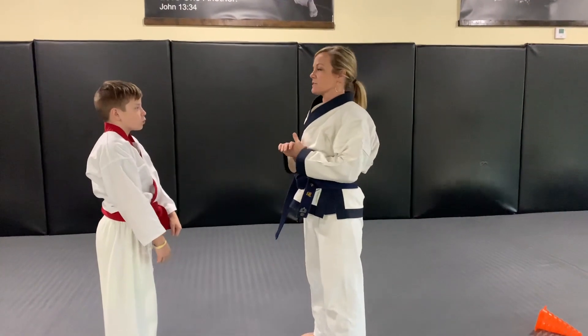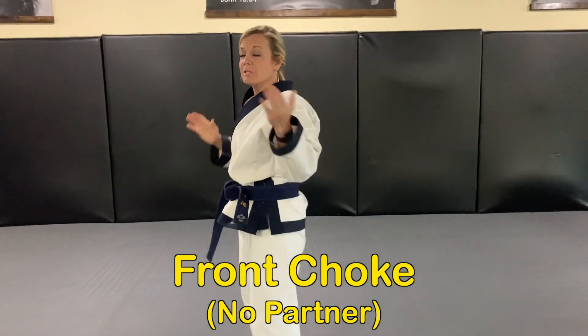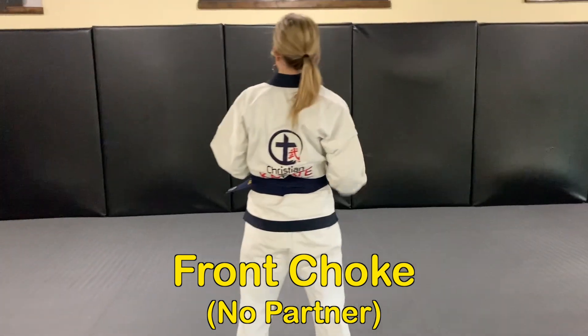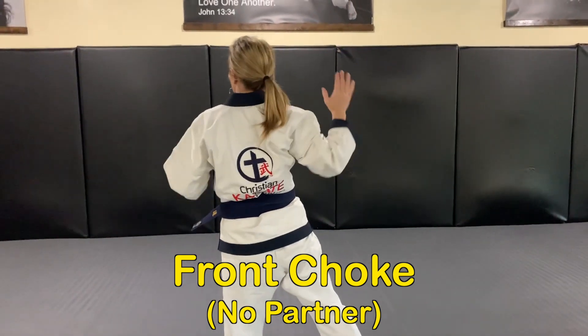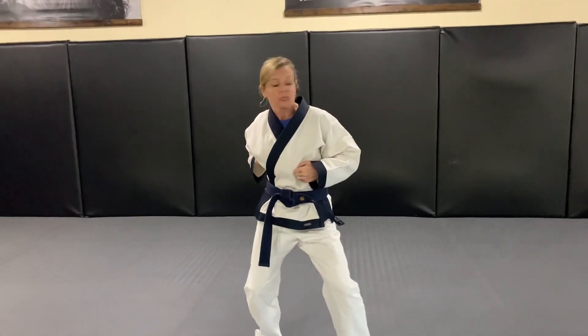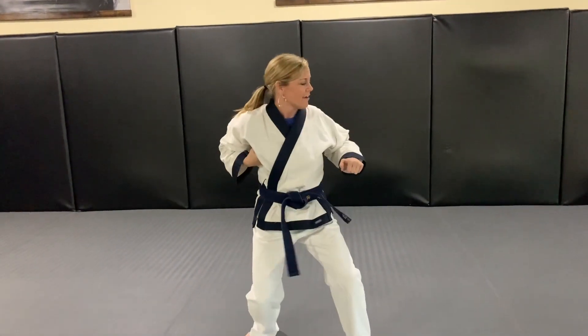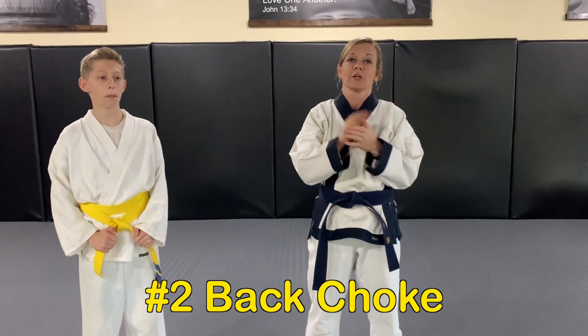Now I'm going to show you how to practice front choke without a partner at home. Starting from this direction, you're gonna take one arm and one leg — it doesn't matter which side. Step really big at an angle and capture the arms, then look.